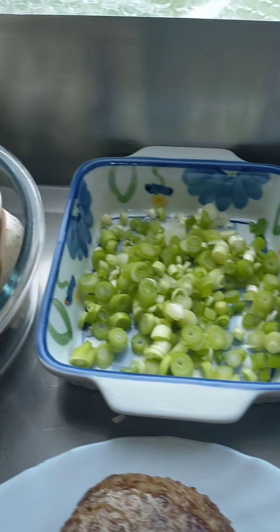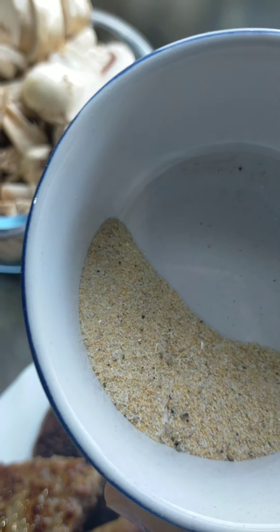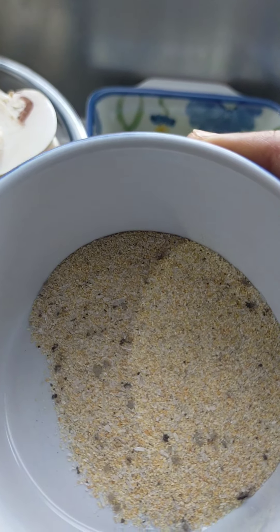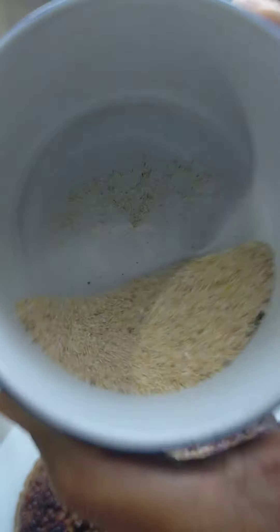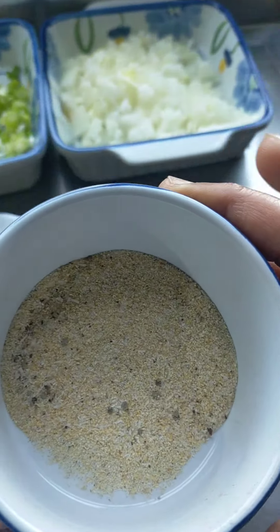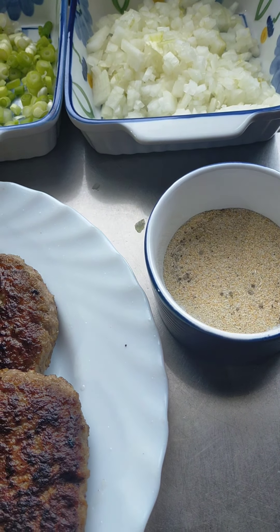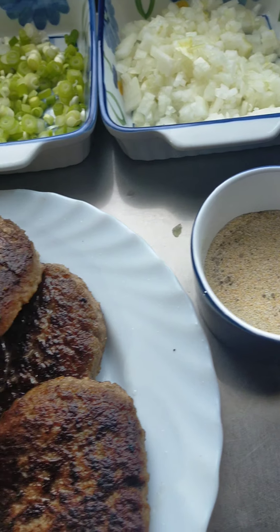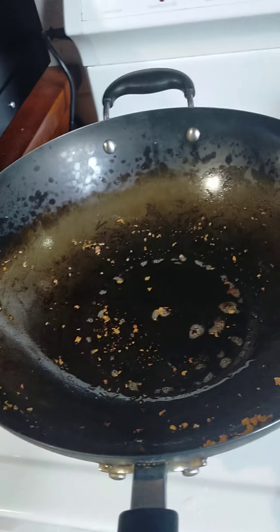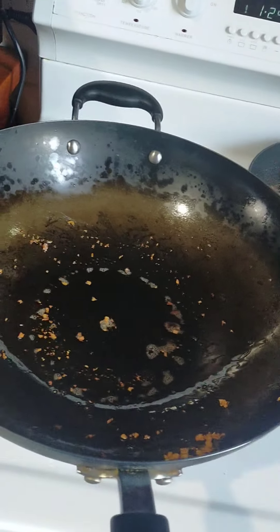Yan po yung mga ingredients natin mamaya. Half a teaspoon of garlic powder, onion powder, black pepper, white pepper, at saka salt — yun po yung pang-palasa natin mamaya dun po sa sauce natin. Kailangan din po natin mamaya nang soy sauce at saka nang cornflour. Tama nga po pala ang sabi ni Diana — ang hirap po pala mag-vlog pag mag-isa ka. Ikaw yung camera man, ikaw yung narrator, ikaw lahat.